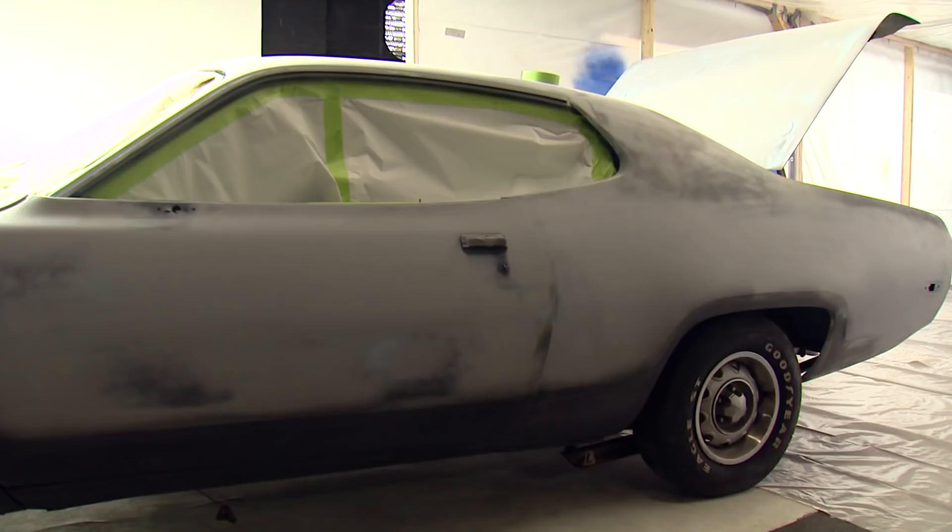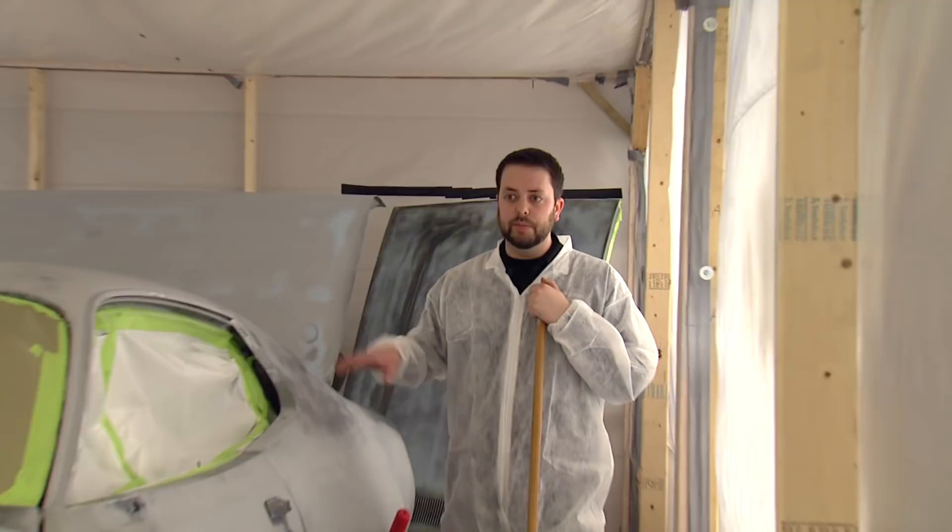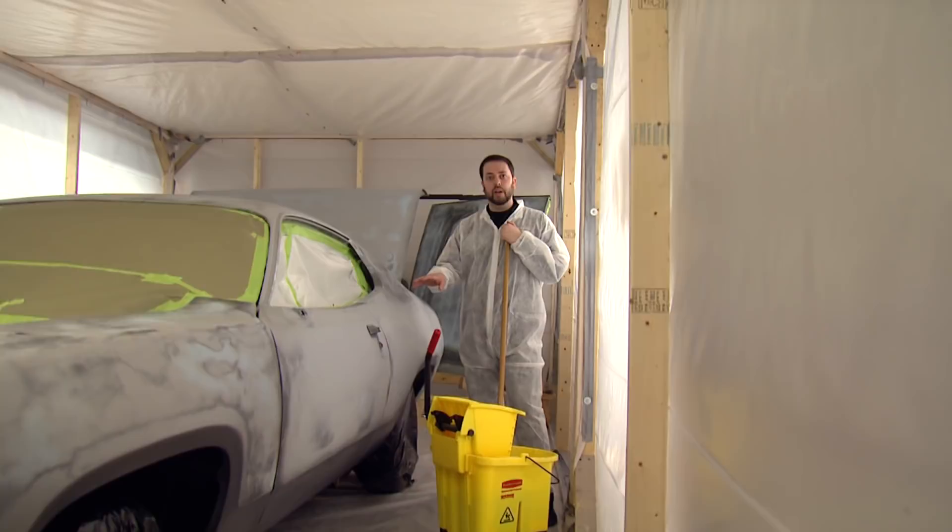The spray booth's up and we masked off the areas that we don't want to get paint on. We went back with our grease and wax remover and cleaned the whole car, then went back with a tack cloth to make sure there was no more dust on there, and we're ready to put down a coat of paint. Before we do that, we're going to put a little water on the floor to make sure any dirt down there doesn't kick up dust.